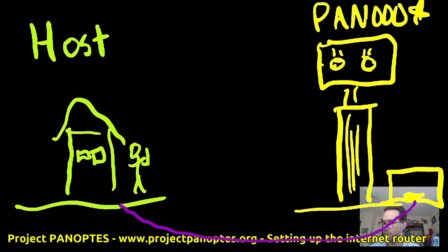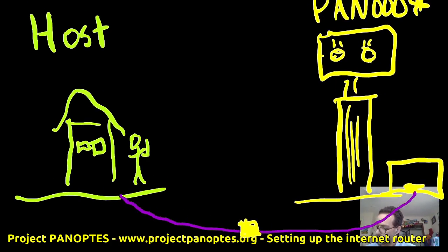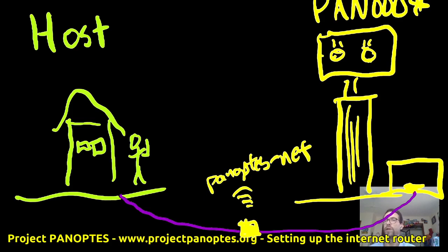Essentially what we're going to be doing today is putting something right in between — namely, we're going to take our little yellow router and shove it right there in between. This router will connect directly to the host to get internet, and then on the other side we're going to create both a wired connection to your control computer and a Wi-Fi connection called Panoptes-net, which will appear as an access point just like any other wireless point.